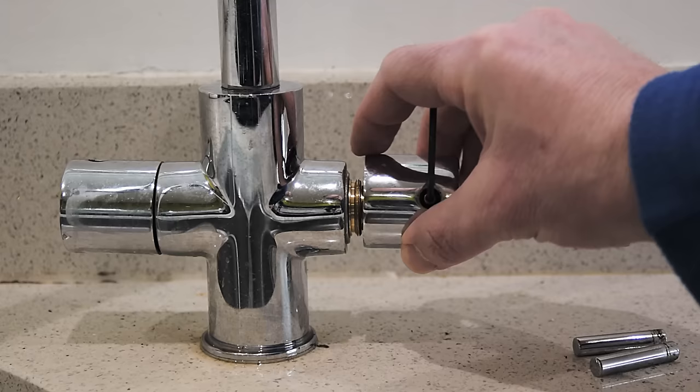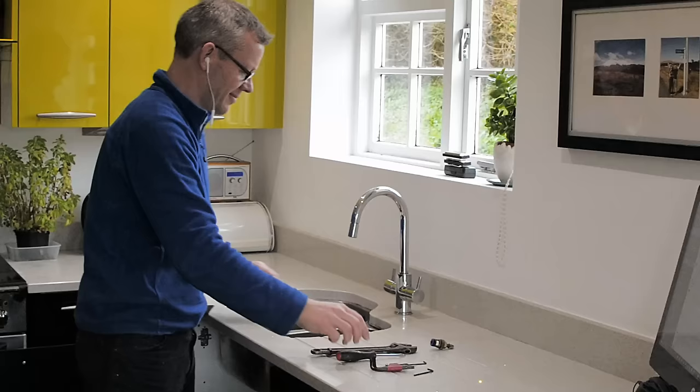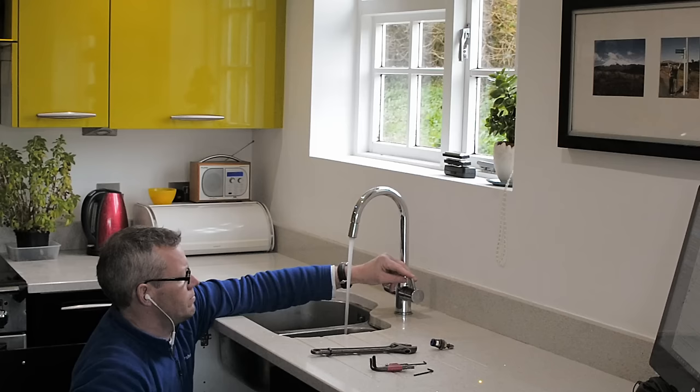Then with the allen key, tighten up the little screw again, the little grub screw. Try the handle, make sure it's all right. And then screw back the handle. And when you turn the water back on with the valve underneath, you should find that the water works.